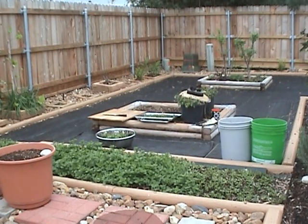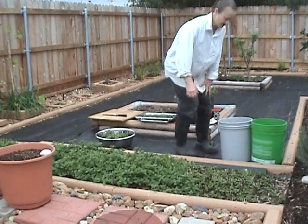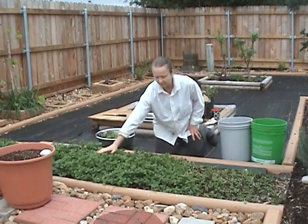Hello, this is Mo, your urban amateur gardener from Houston, Texas, USA. And this video is about the herb spearmint.